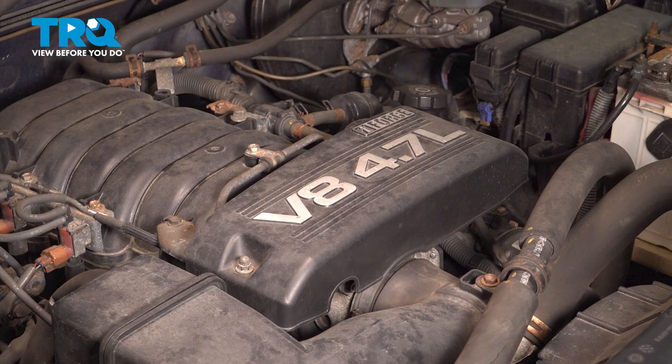Before we tackle this job, you want to make sure that the engine is cool and that the vehicle has not been just run. Otherwise, there will be coolant pressure built up behind the temp sensor and you're going to have hot coolant to deal with.